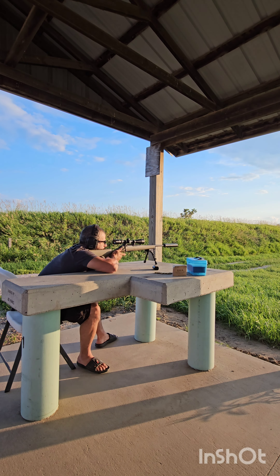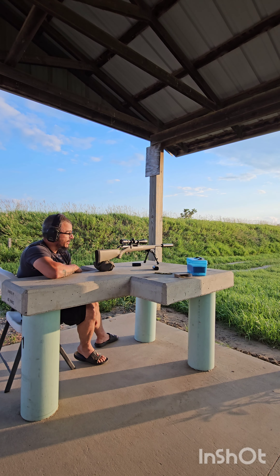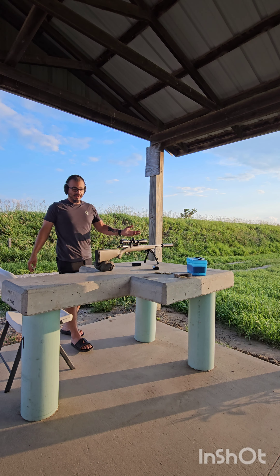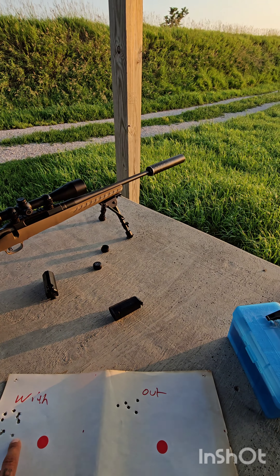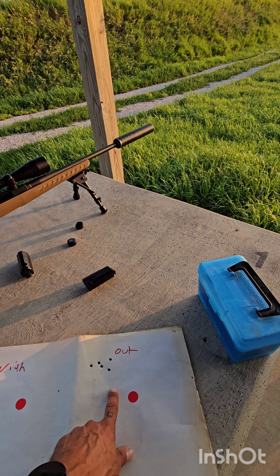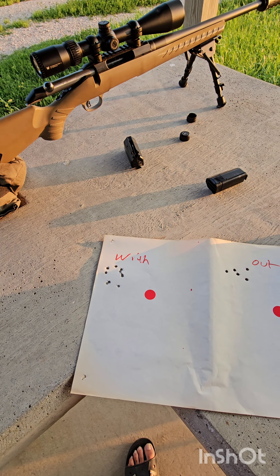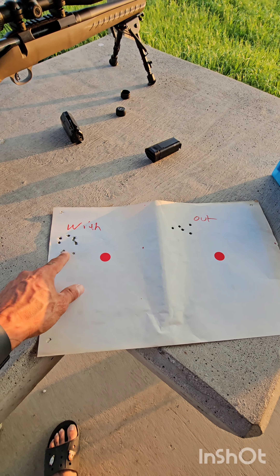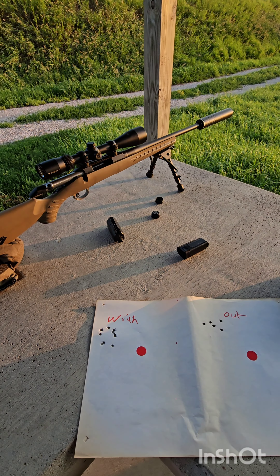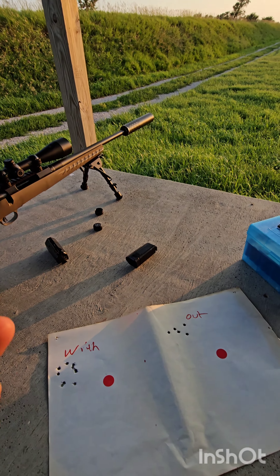We're testing the Area 419 suppressor mount system — getting adapters to put on all the other rifles so we can take the suppressor and switch it between them. I want to test return to zero: take it off, put it on my 6.5, shoot that, then put it back and see if it returns to zero. I'll do five shots with it on, five shots with it off, then five shots with it back on at 100 yards. I'm using cheap M193 Winchester ammo. The target has two dots — left with the can, right without, then left again with the can.